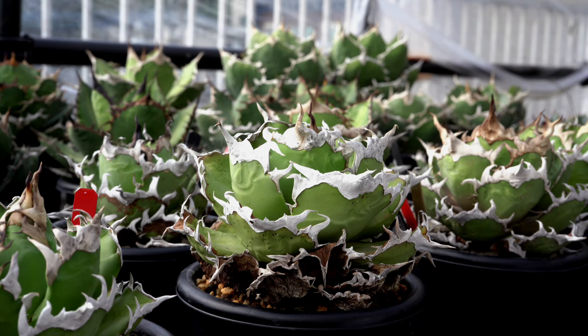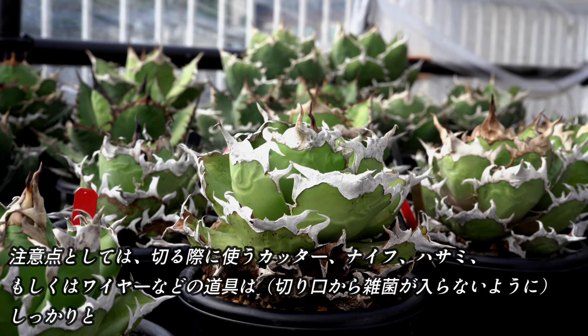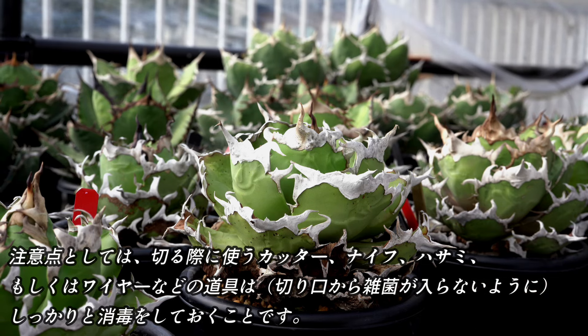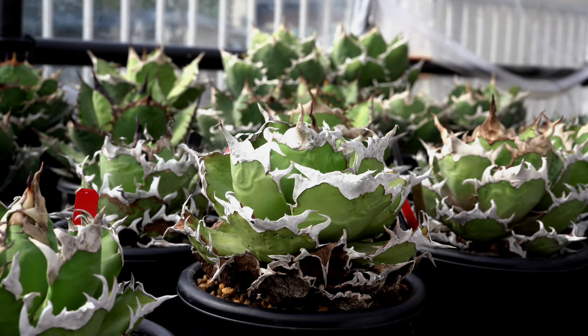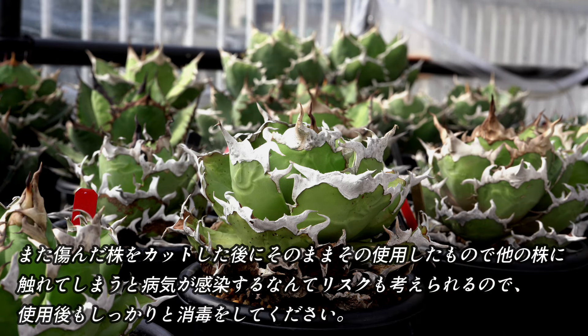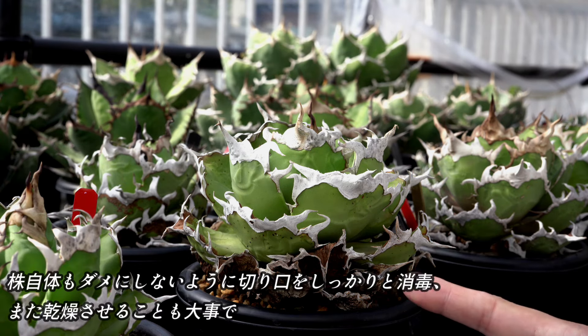室内管理で年中暖かい場所で管理している方はいつ行っても問題ありません。注意点としては、切る際にカッターやナイフ、ハサミ、もしくはワイヤーなどの道具は、しっかりと消毒をしておくことです。また、傷んだ株をカットした後に、そのまま使用したもので他の株に触れてしまうと、病気が感染するリスクも考えられるので、使用後もしっかりと消毒はしてください。株自体もダメにしてしまわないように、切り口をしっかりと消毒し、